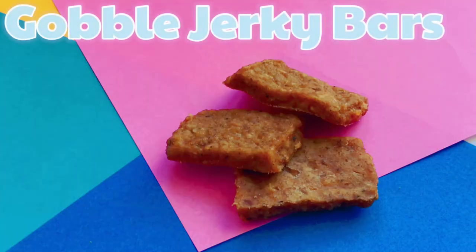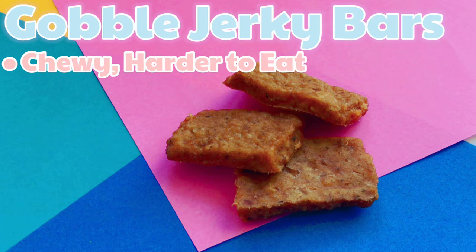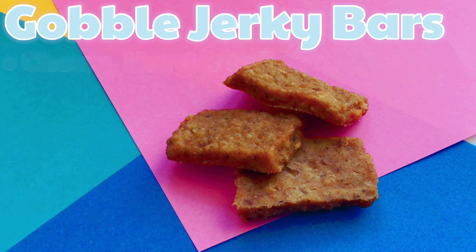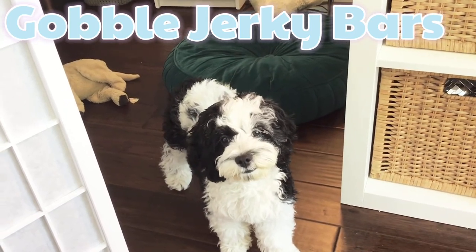For the gobbled jerky bars, one of the main features is that they are totally different from the chicken crunchies because these are actually chewy. I think that's really useful because it makes them pretty good high-value treats and kind of a replacement for chews. If you want a really small chew and want your dog to really work for the treat, then I think these would work. He knows I'm holding the treat next to the camera - are you ready?